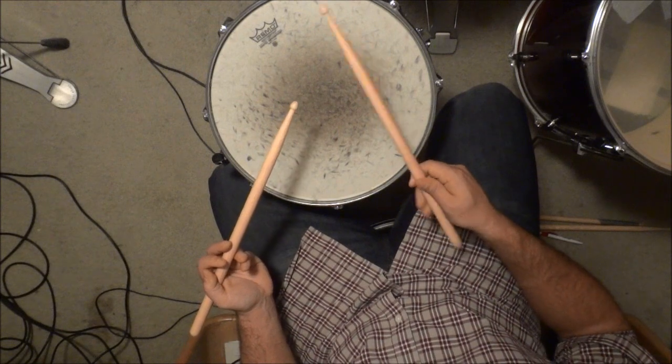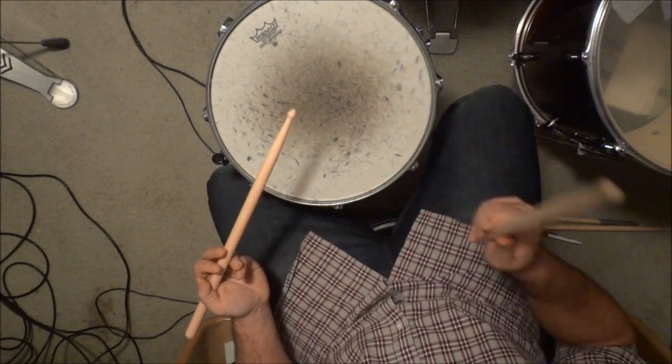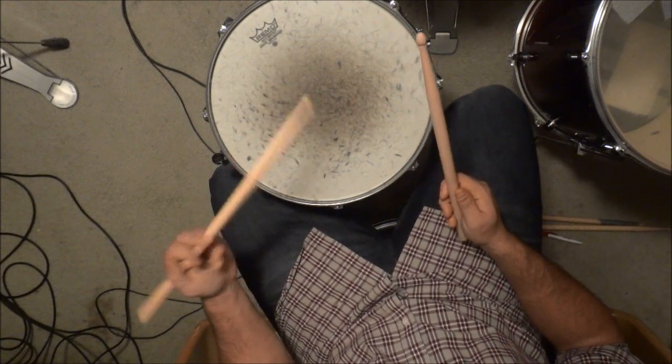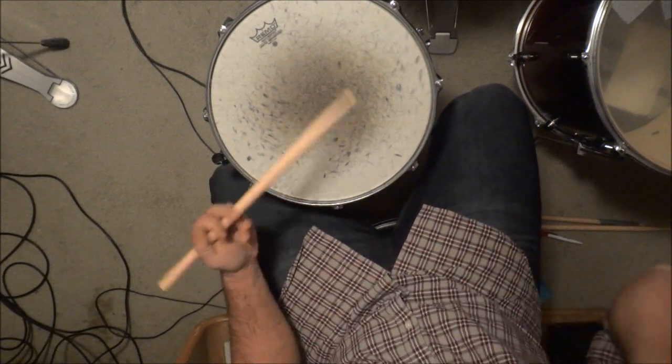As you can see it's pretty easy. Make sure that you're using both your wrist and your fingers with the overhand grip on your right hand to strike the drum, and make sure you're using a doorknob twisting wrist action to strike the drum with the underhand grip on your left hand.